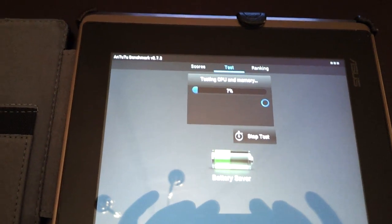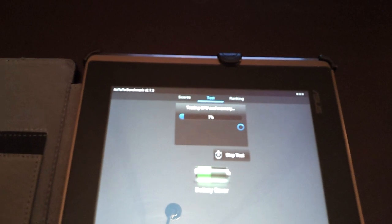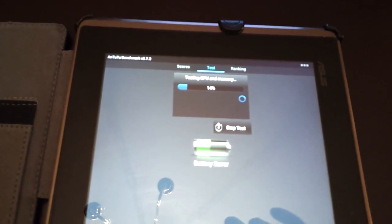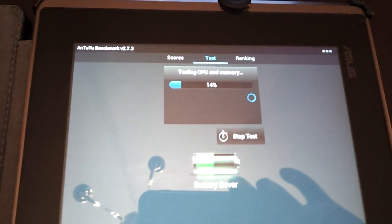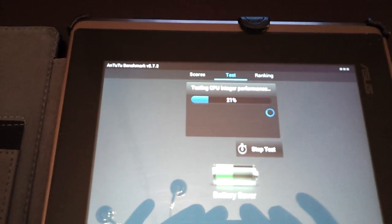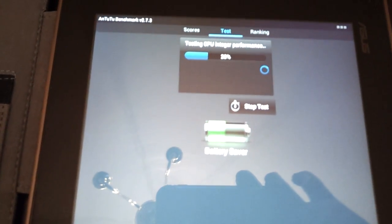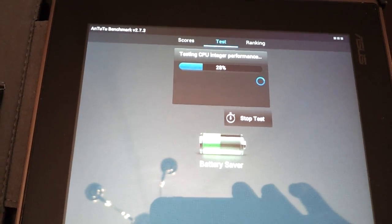Uh oh! As I said in the last video, you gotta take these benchmarks kind of with a grain of salt. This kind of tests like in a perfect world how your tablet should perform, but this isn't the only thing. This is a baseline of how it should perform.